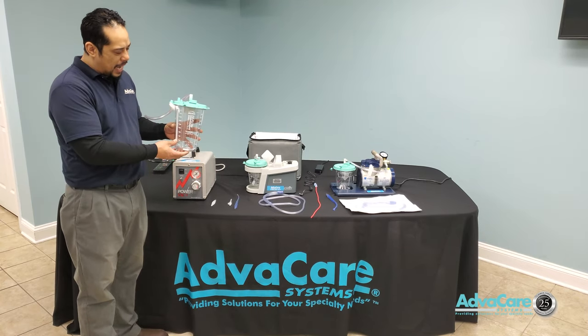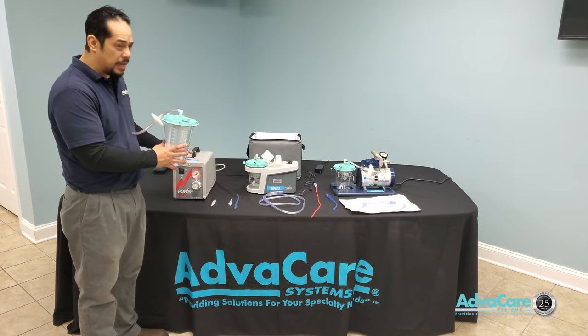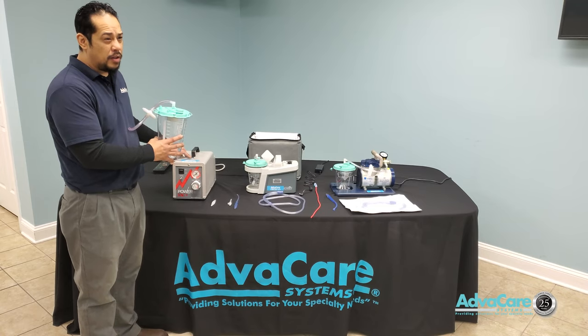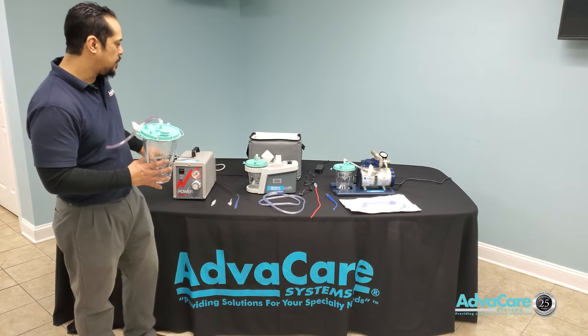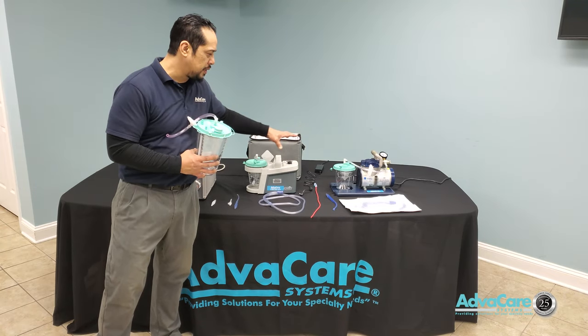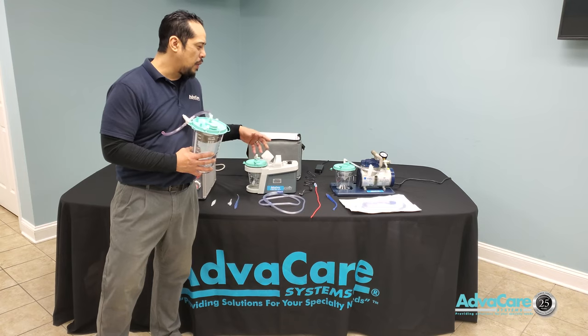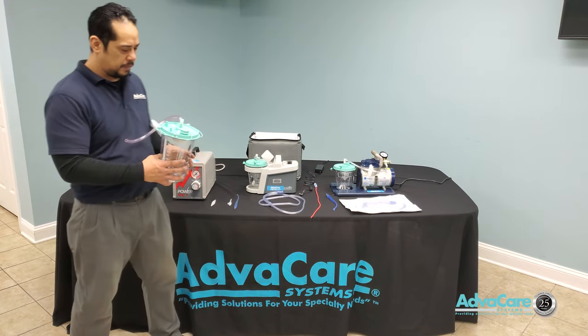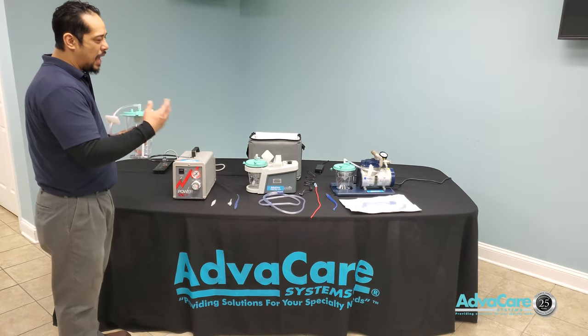The patient can be connected to the intermittent suction machine for longer periods of time unsupervised, whereas suction therapy from a continuous suction machine is always supervised and only lasts maybe five to ten seconds at most until the blockage is clear.